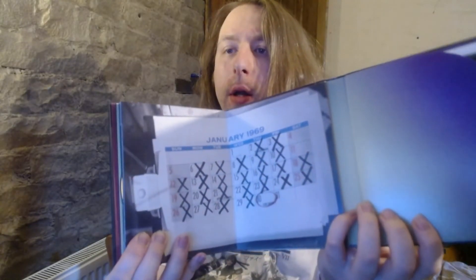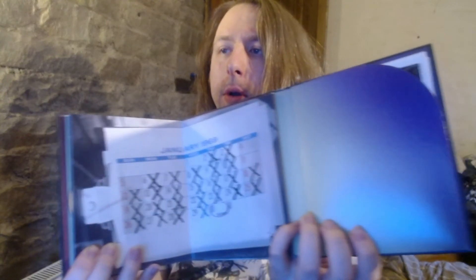There you go — all three discs. There's also a little calendar counting down to the live show at the end of the month, January 1969. Can you believe how long ago that is now, and we're still talking about it — incredible.